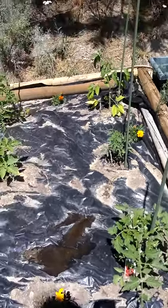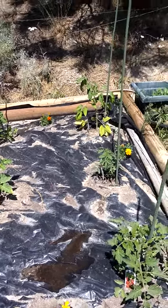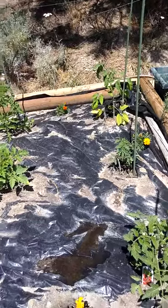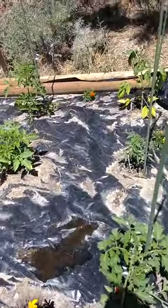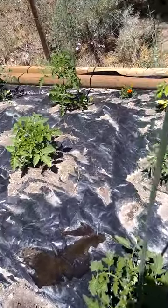We are over by the tomatoes. I am just staking them. Usually I put cages around all the tomato plants, but this year I'm going to try and use these green garden stakes that I have and see if that helps.